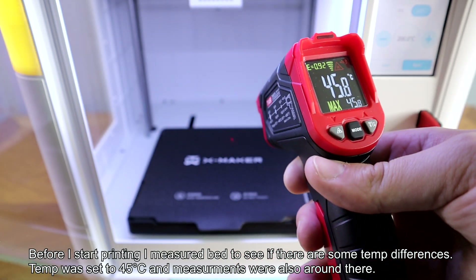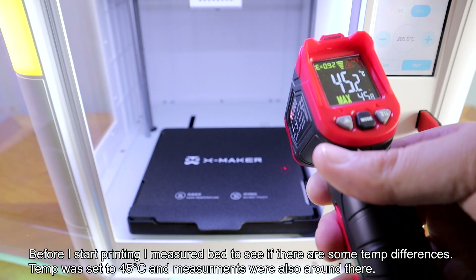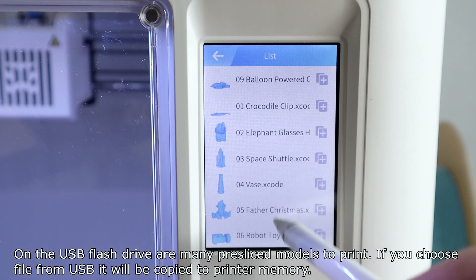Before I started printing, I measured the bed to see if there were any temperature differences. The temp was set to 45 degrees and measurements were around that. Only on the front of the bed were temps noticeably lower.